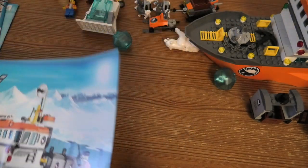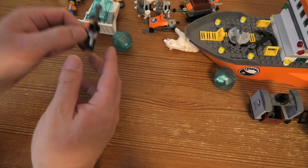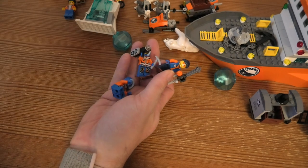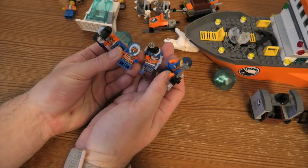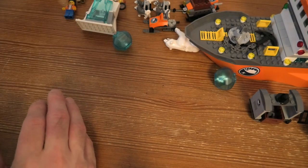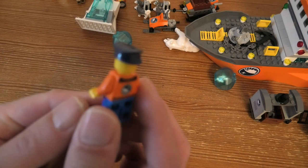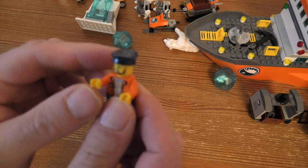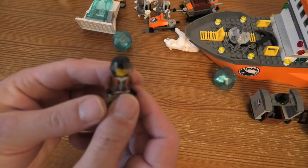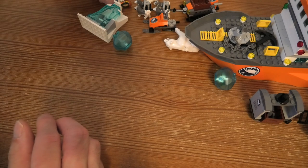The set also came with four explorers who are checking things out. We have a captain for the boat, a pilot for the helicopter — the outfit is really cool and nice — and then the scientist.